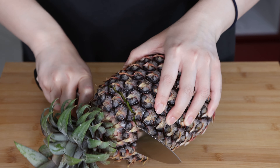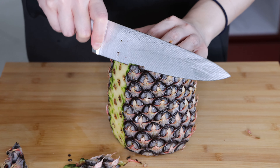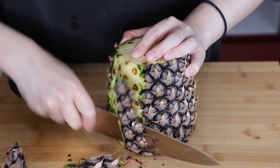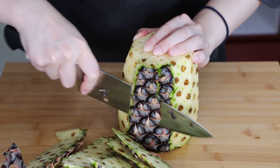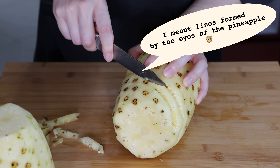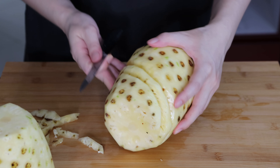To slice the pineapples, first you need to chop off the crown followed by the bottom of the pineapple. Then slice off the skin from top to bottom and repeat this throughout the pineapple until all the skin is removed. To remove the eyes of the pineapple, go along the lines formed by the pineapple and cut them across diagonally.